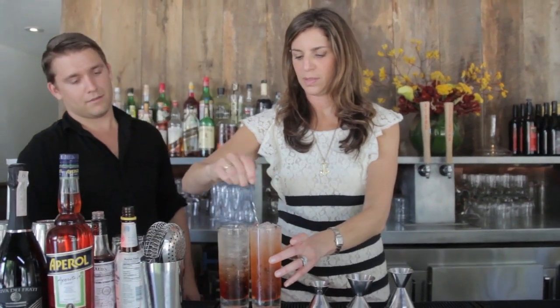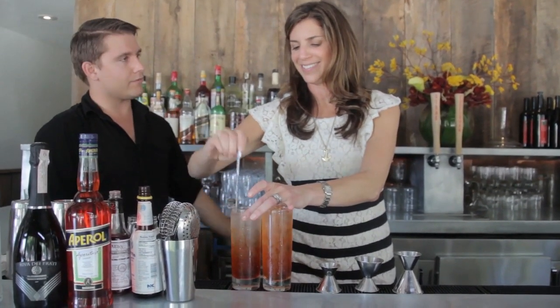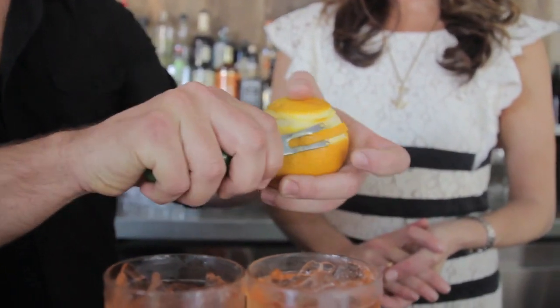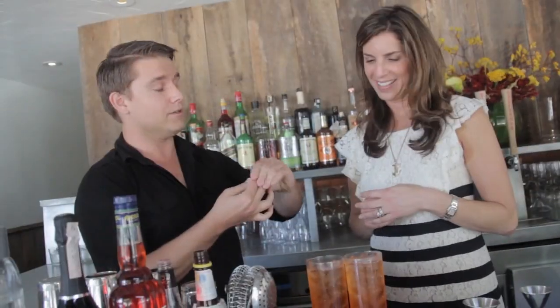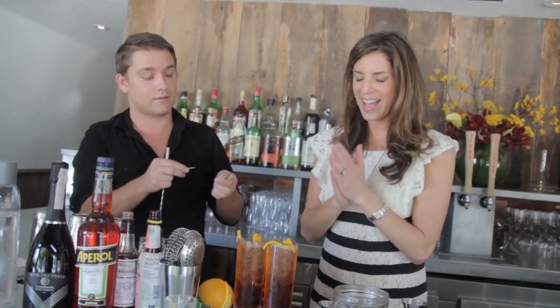So you can kind of drag it up and make the orange part come up. We're going to take a nice big orange and do a little curlicue — a little pigtail, whatever you want to call it. You can also just use a slice of orange, but we're going to do a little pigtail. Cute!